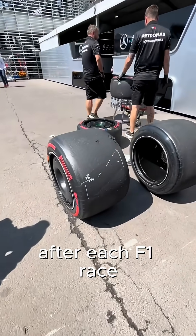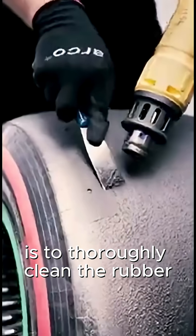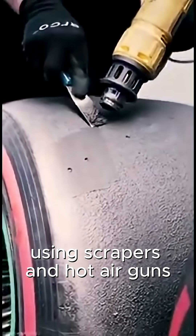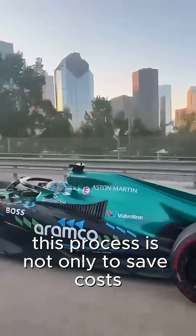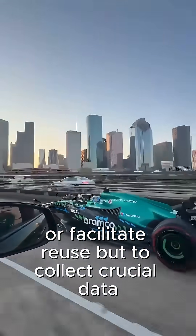After each F1 race, one of the essential tasks for the teams is to thoroughly clean the rubber from the surface of the tires using scrapers and hot air guns. This process is not only to save costs or facilitate reuse, but to collect crucial data.